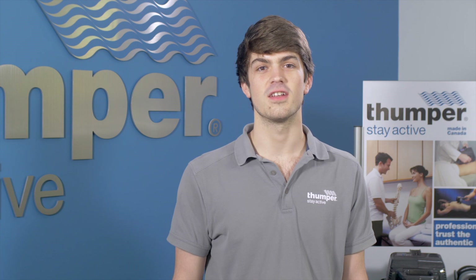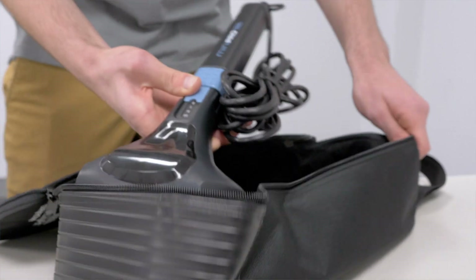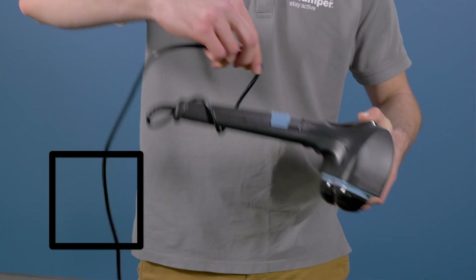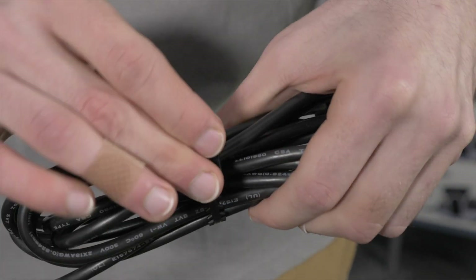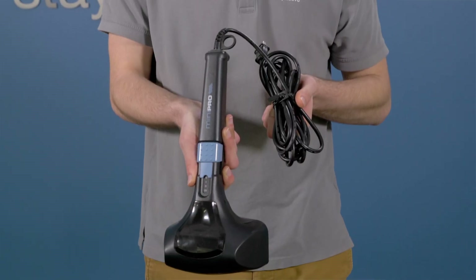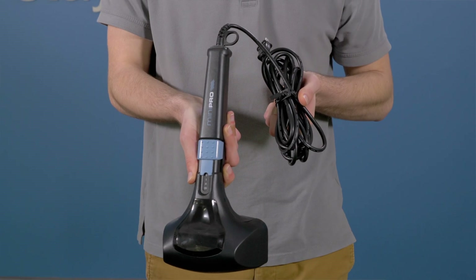When you're done with your massage, it is good practice to unplug and store your unit. Avoid wrapping the cord around the unit. Instead, coil the cord with the attached cord tie. In addition, do not carry the massager by the cord. This will prevent fraying over time.